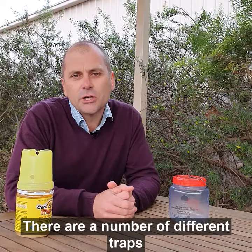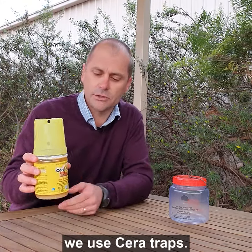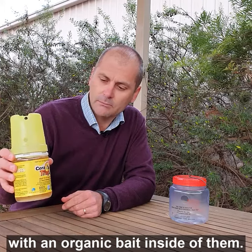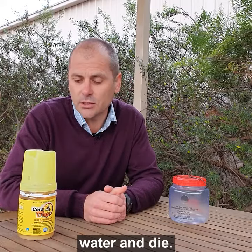There are a number of different traps we use for fruit fly control. In the winter time, in the cooler months, we use serotraps. Serotraps are a liquid trap — they've got an organic bait inside of them. They attract the fruit fly, who come in through the holes, land in the water and die.